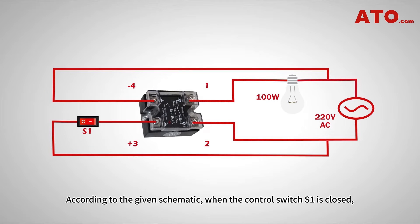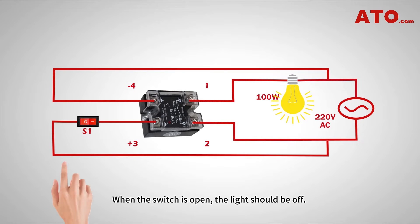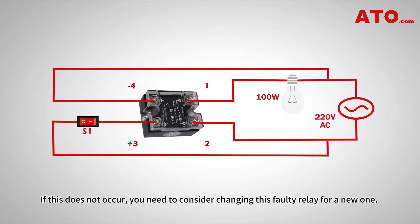According to the given schematic, when the control switch S1 is closed, the output of the solid-state relay begins conducting current, illuminating the light bulb. When the switch is open, the light should be off. If this does not occur, you need to consider replacing this faulty relay with a new one.